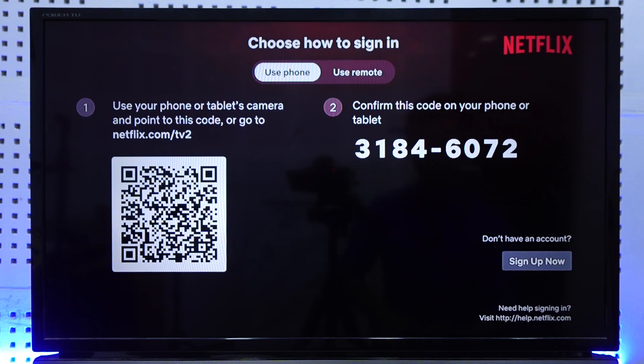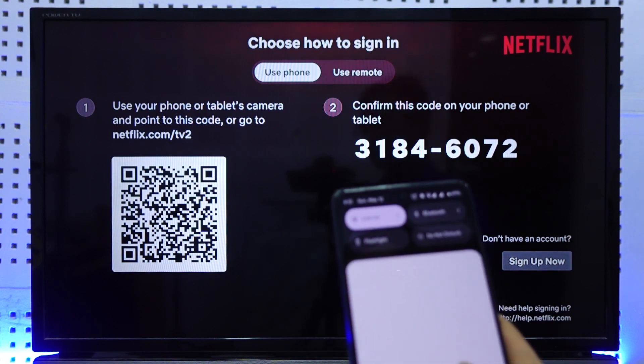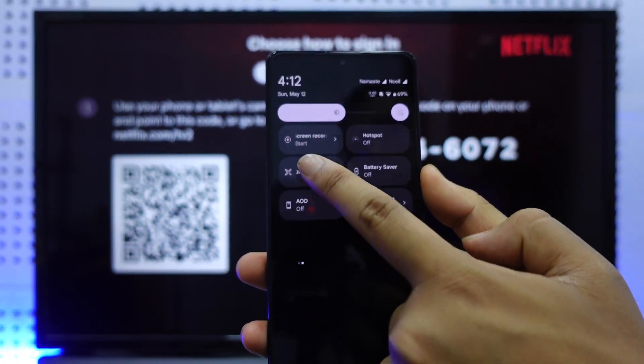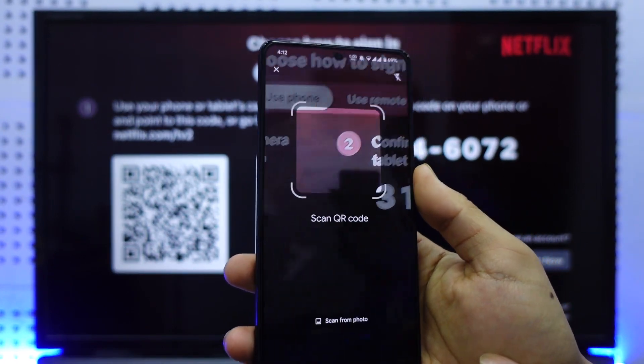To use the QR code option, go to your phone and open the QR code. Once the QR code is open, you will see it displayed on the screen ready to be scanned.